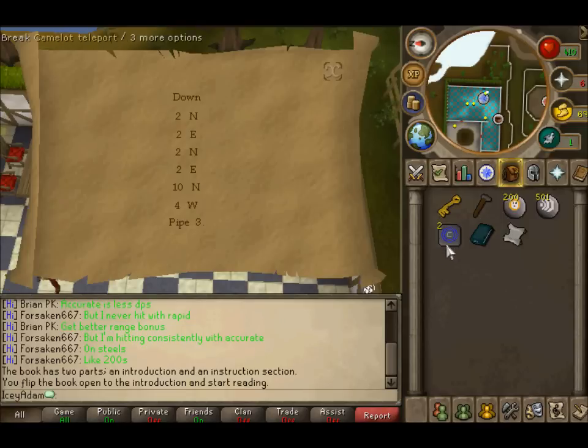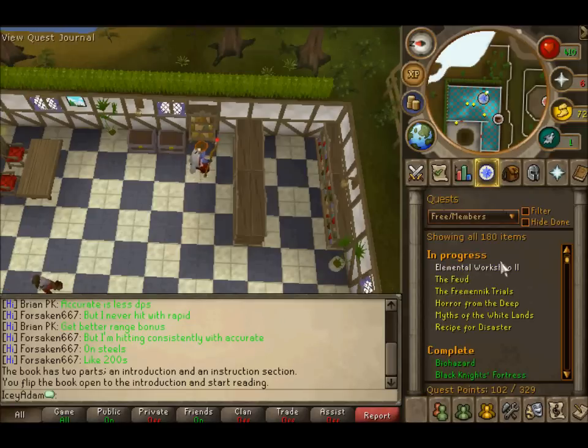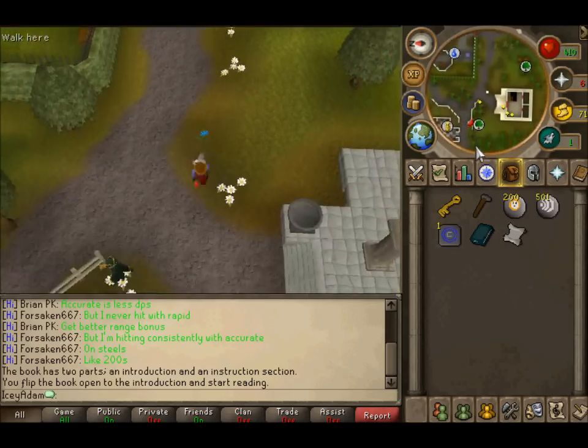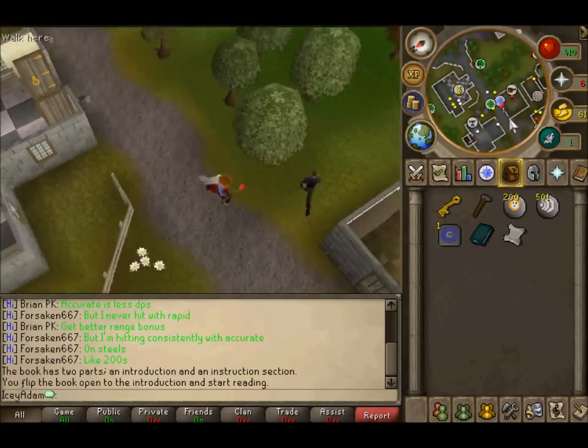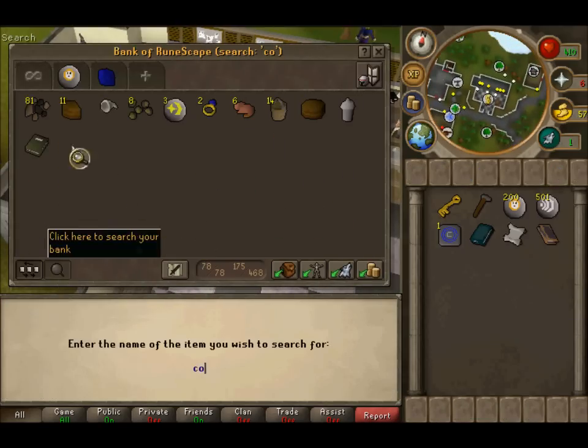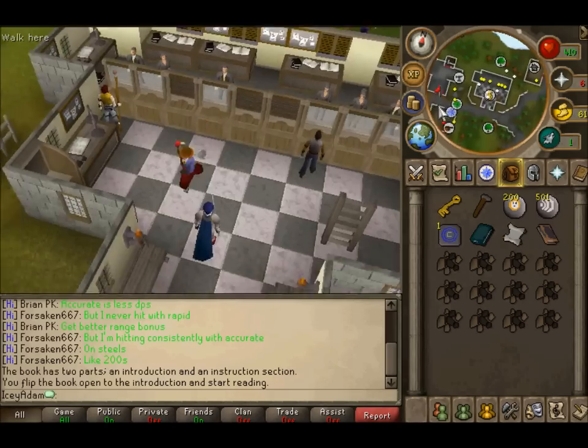To start this you want to come to the dig site and search the bookcase for a book and read it. Then you want to head to Camelot. You need 12 coal for this and 3 elemental ore to make 3 bars, so just get 3 bars.